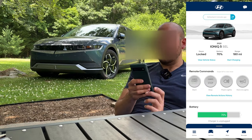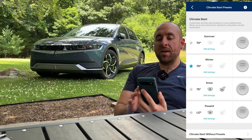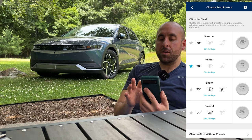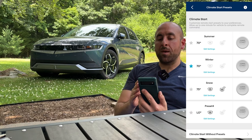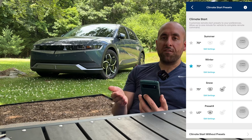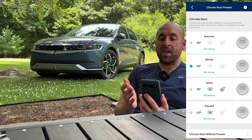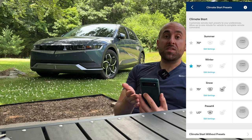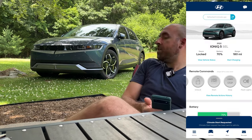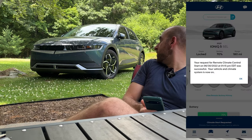I'm not going to do the horn and lights because I don't need the horn blaring in the neighborhood. For climate start, if you click on it you have some options — I have settings for summer, winter, and snow. Summer cools down the cabin to 70 degrees, in winter it warms up to 70 degrees, and on a snowy day it turns on all the defrosters as well as heats up the cabin. Let's go ahead and climate start since it's a summer day — you can see the front louvers just opened up.